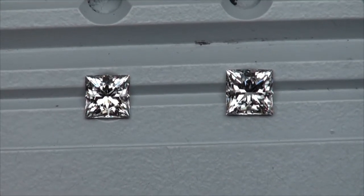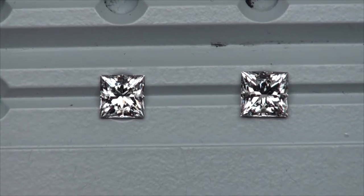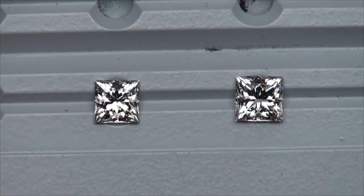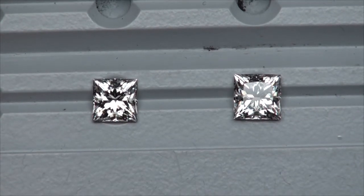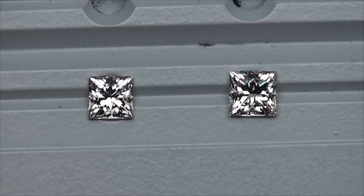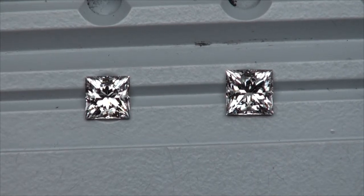Alright, super rare comparison here. These are princess cuts that attain ideal optics in light performance — both of them really stunning princess cuts. The diamond on the left is in the .90s, it's an F VS1. The diamond on the right is a little over a carat and is a G VS1.